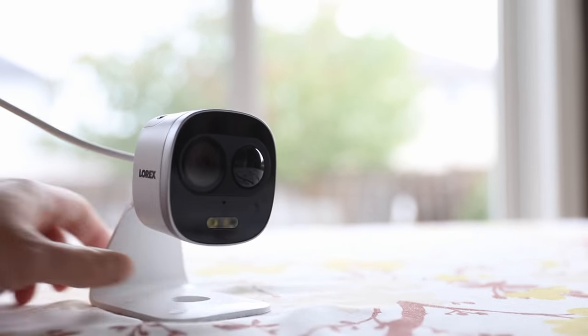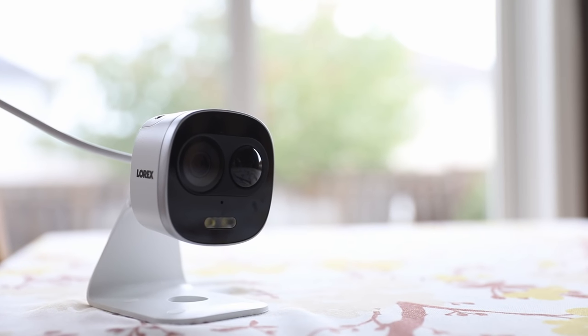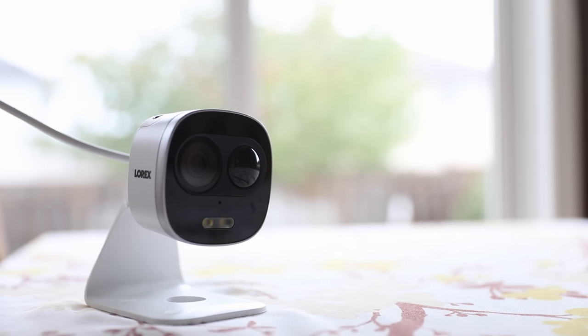They do work very well. Overall, I would say they don't have the best zoom capacity. They do zoom with the apps, but once you get to that digital zoom you start losing the quality of the actual picture. That's one of the things I've noticed.